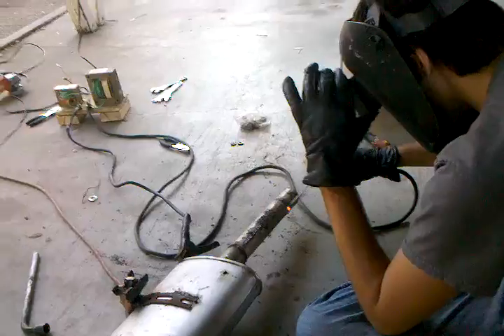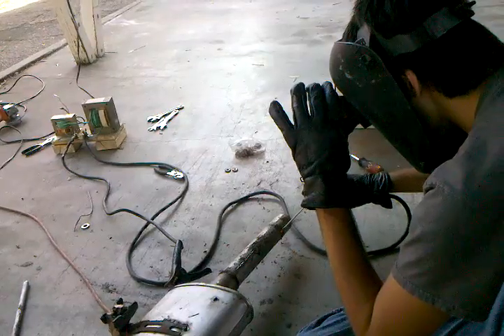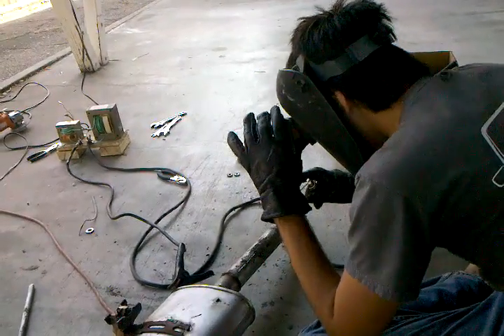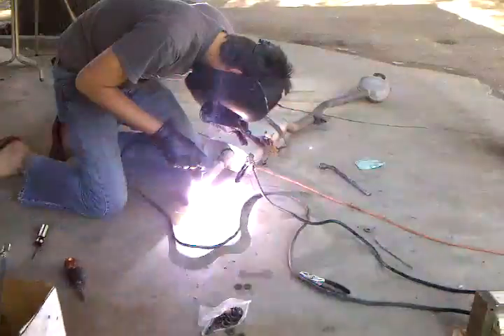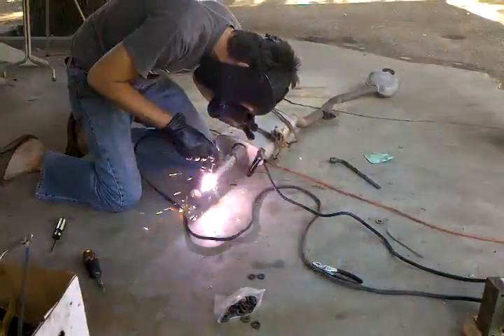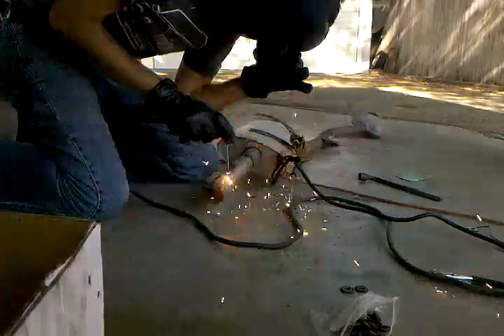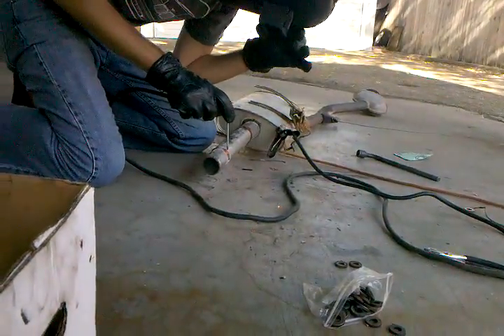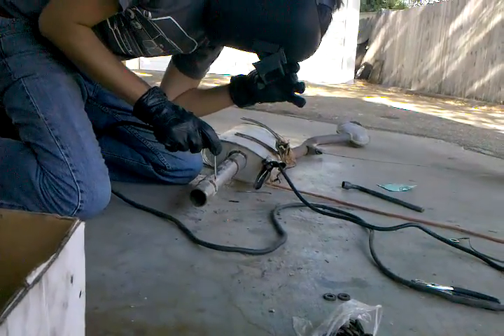I'm just burning holes in it. Stop it. I suggest you keep your visor down. How's that going? You mean, how's that plasma welding? It's really what this is. Could wait for it to cool off a little bit before adding more material. I'm doing that, kind of.